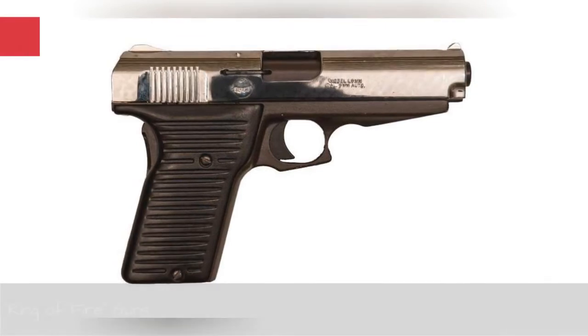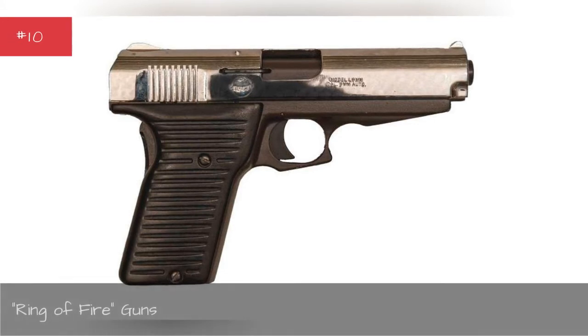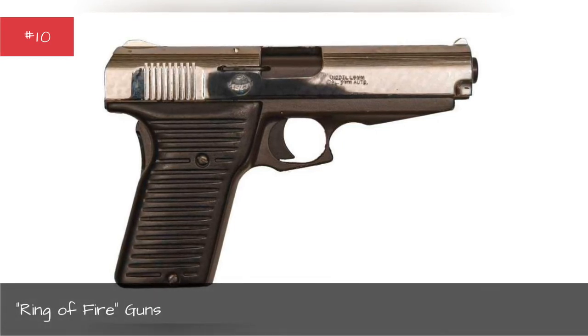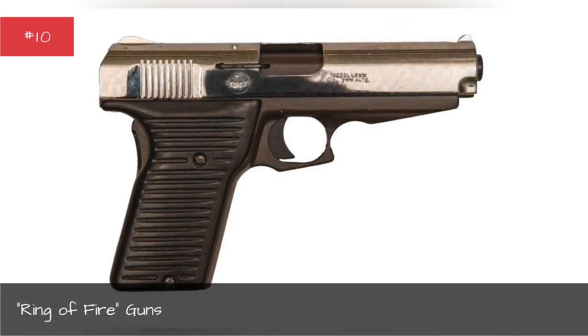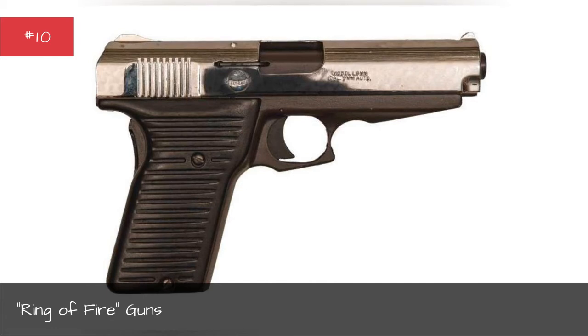Ring of Fire Guns were not so much one model of pistol as a type. They were cheaply made, fragile, and inexpensive pistols meant for concealed carry, but often suffered from jams, poor accuracy, lack of durability, and accidental discharges. They were used in a number of robberies and shootings. The gun makers who cranked out these pistols were mostly based in the South Florida and Los Angeles areas.